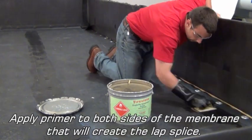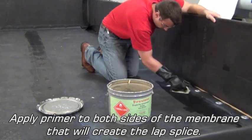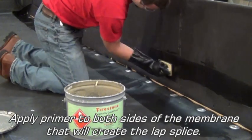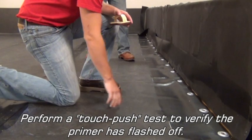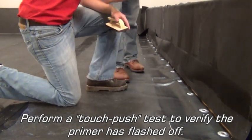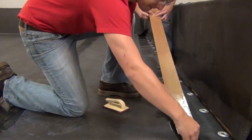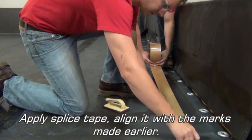Apply primer to both sides of the membrane that will create the lap splice. Perform a touch-push test to verify the primer is flashed off. Apply the splice tape and align it with the marks made earlier.